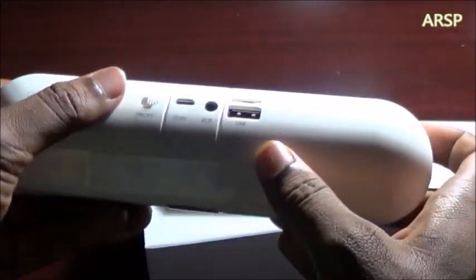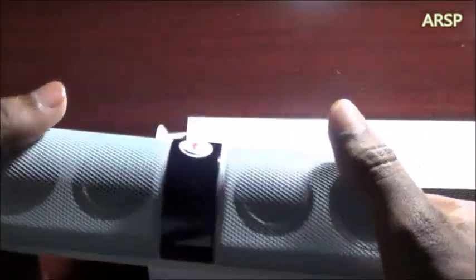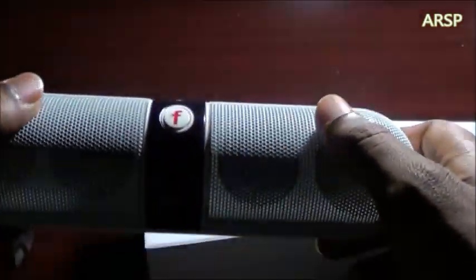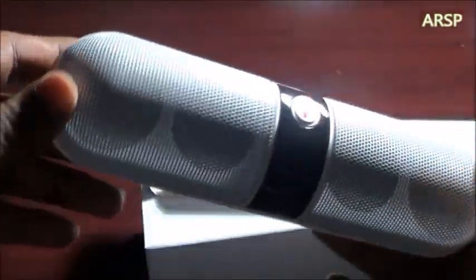It also has this USB slot where I think you can put your memory card in. This is the on and off button, these are the volume buttons, and this is actually a button too but I don't really know what it does — I don't see any difference it makes when pressing it.